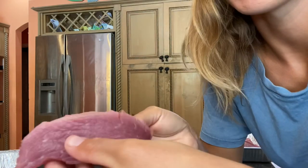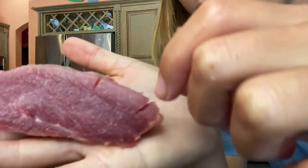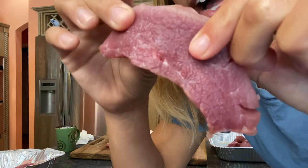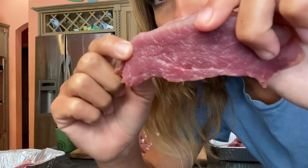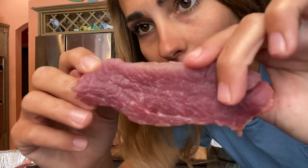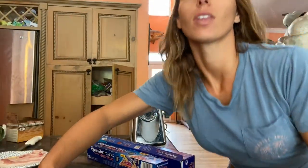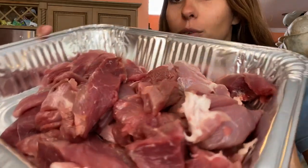I just wanted to come in close here and show you guys how beautifully marbled this fat is on this piece of meat. Can you see? Look at that — this right here, this is primo pork wild hog. Okay, we've chopped it all up, got it nice and clean. Here's our meat. Beautiful.